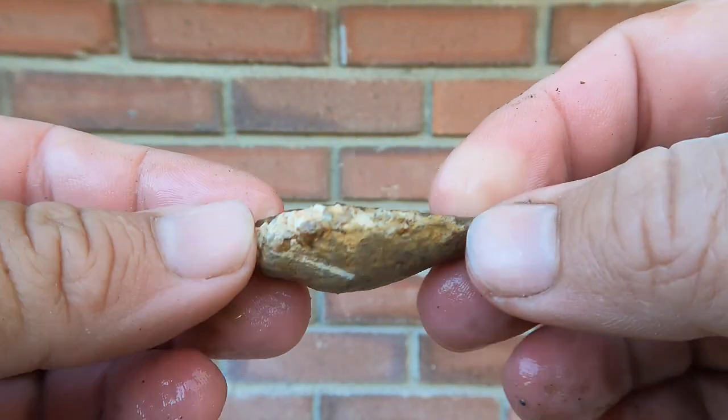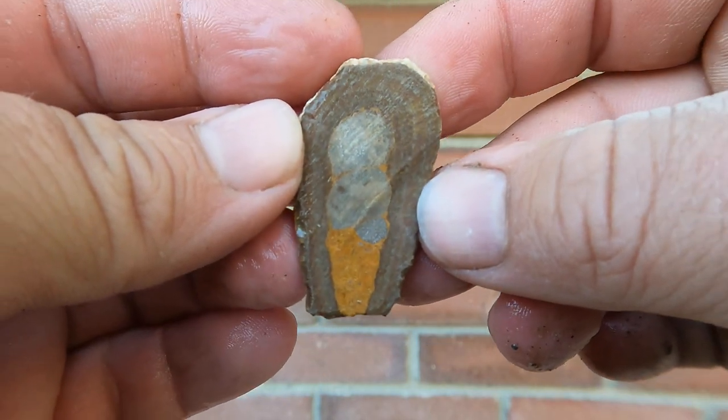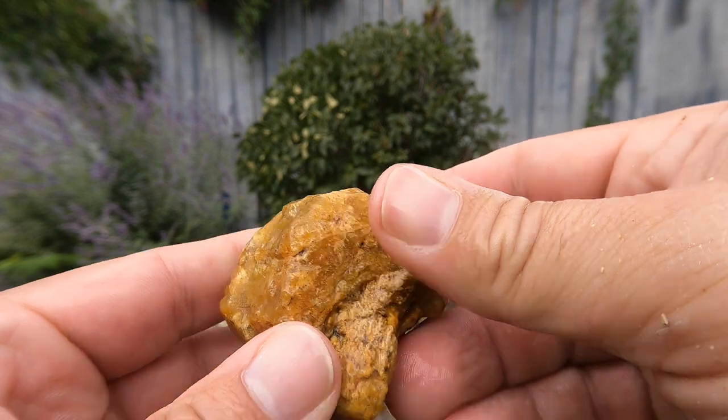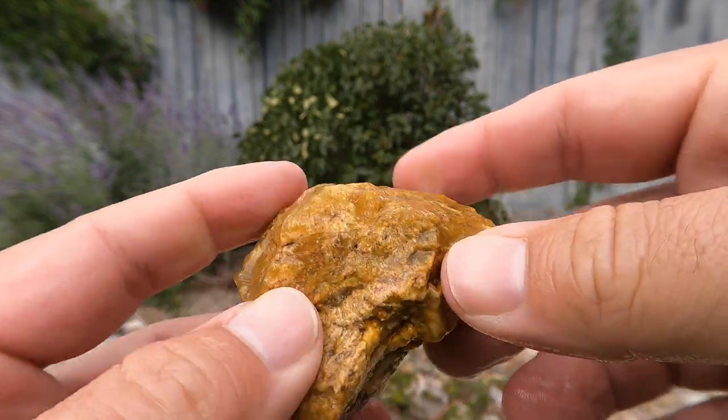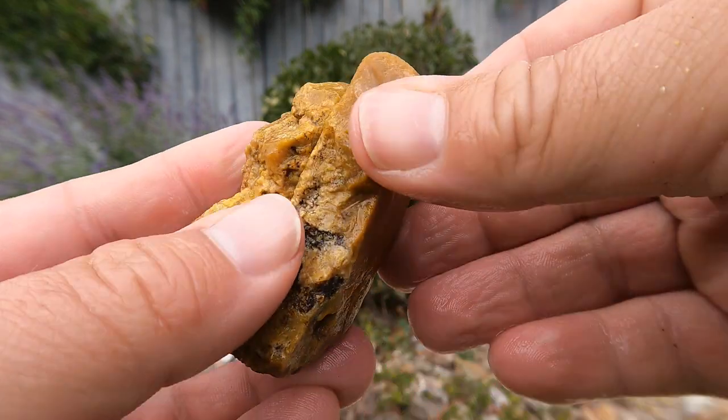Starting off with some of the bird's eye, and it's one of those ice cream cone shapes but the tip of it broke. Too bad. This is that orange-ish yellow one that I found out when I was with the family out at that new agate spot.